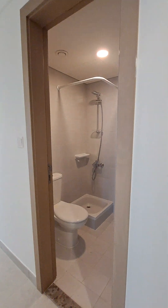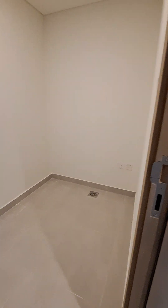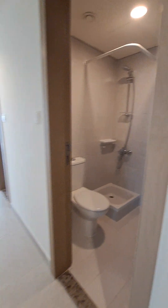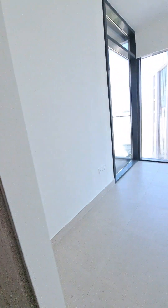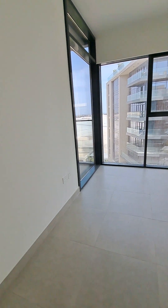We have a maid's room with a separate washroom. Opposite to it we have the first bedroom with a standing shower, wardrobes — five and a half by six, two feet.